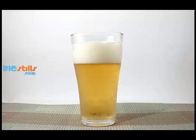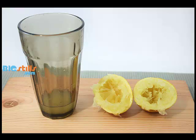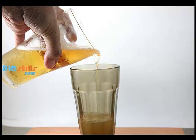Pour a glass of beer. Cut a lime in half and squeeze the juice from both halves into the empty glass. Pour the beer from its glass into the glass of lime juice.